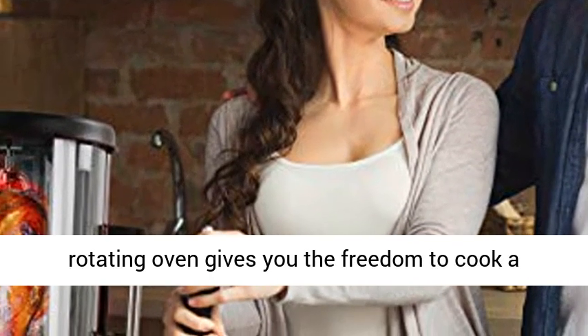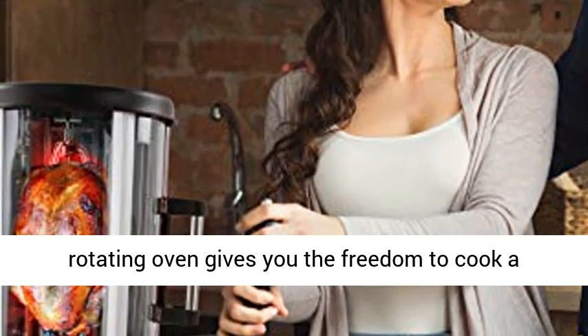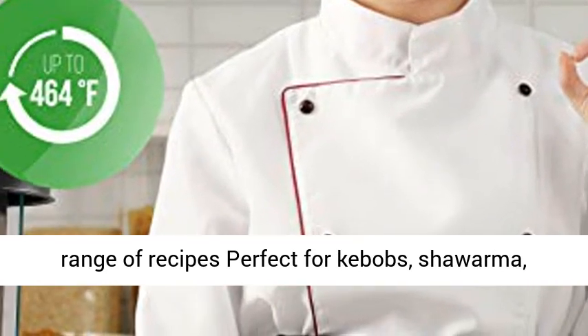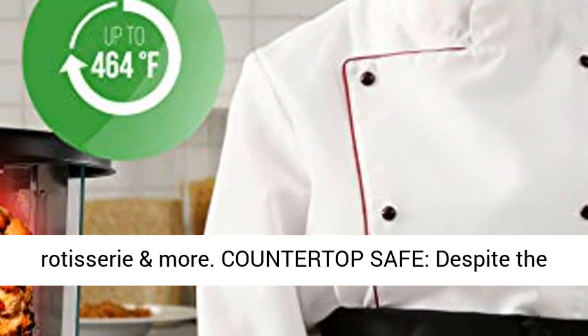Versatile meal prep: this multi-function rotating oven gives you the freedom to cook a range of recipes, perfect for kebabs, shawarma, rotisserie, and more.